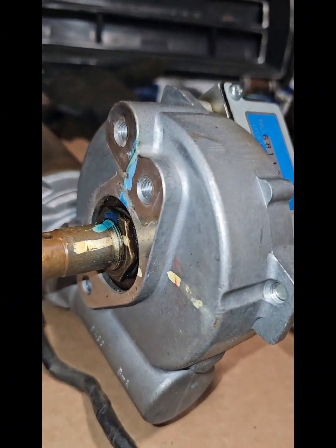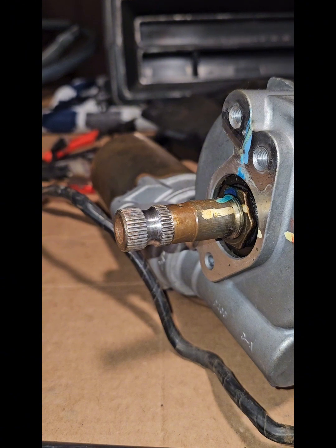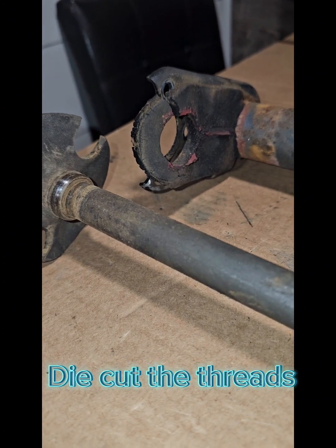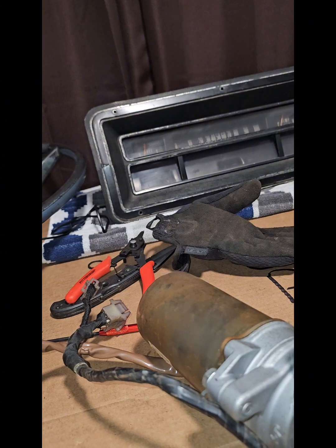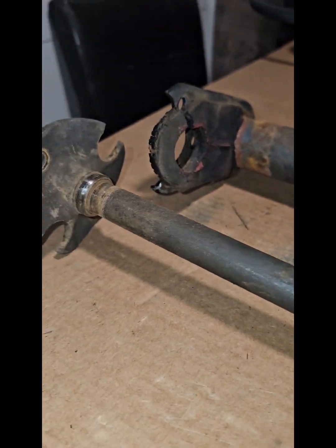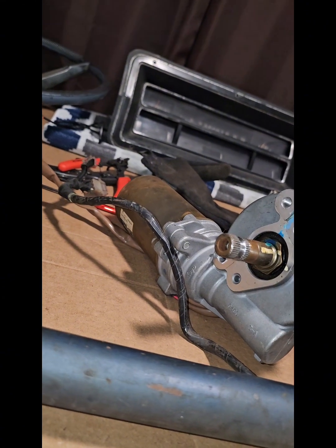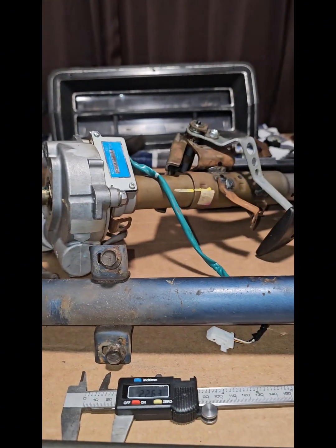I see this nut right here is threaded. I'm curious if this little piece will unthread — if it does, I might be able to cut a section of this one off, mill it down a little bit, and tap it, because those threads are a whole lot larger than what we're actually looking at. The threads were over 19mm, so I might be able to just thread this to fit into there. I'm going to do a little bit of research before I actually try to break that nut loose, and then I'll keep you all updated.